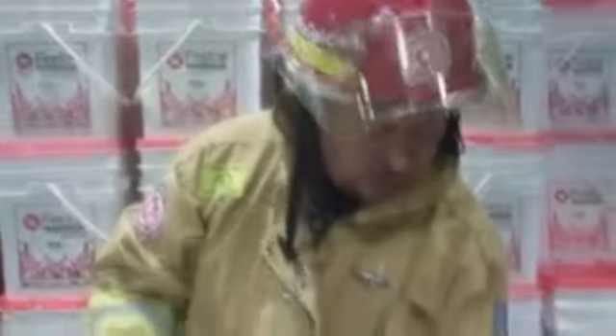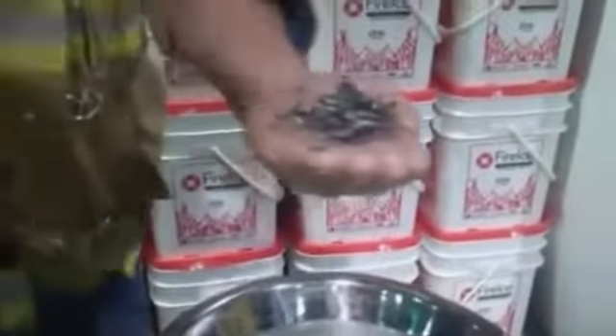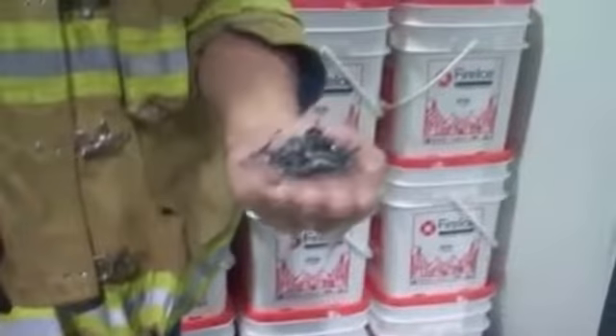I'm going to go ahead and scoop up the fire ice into my hand. I'm going to take some magnesium shavings for this particular evolution and place those in there. Magnesium shavings burn at about 3200 degrees, so it burns hot and fast.